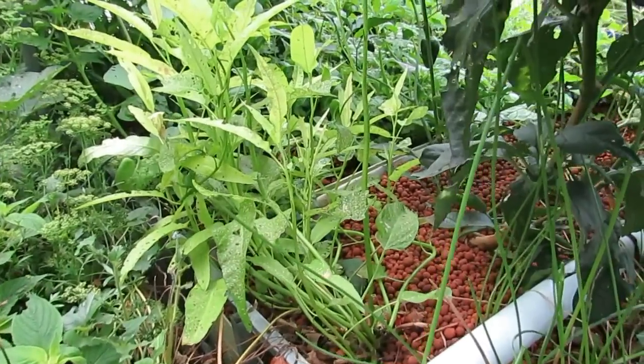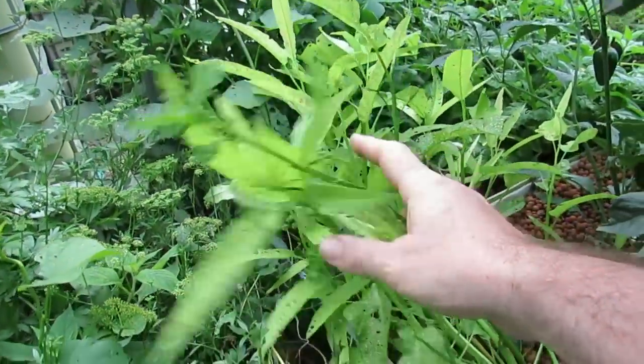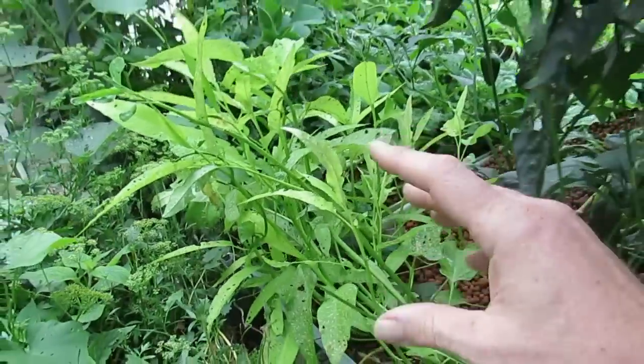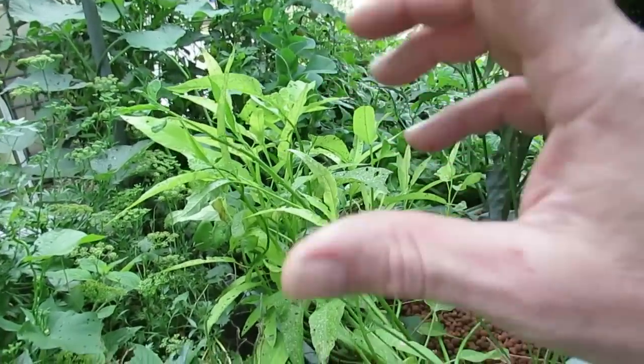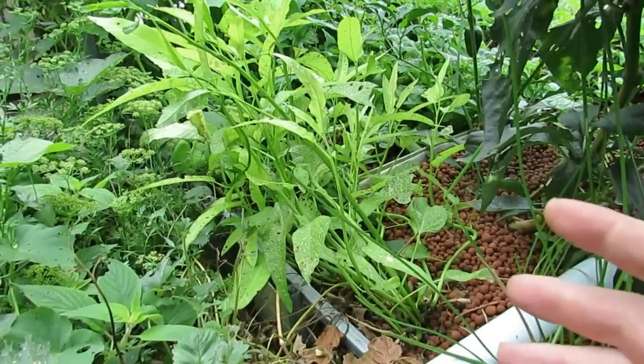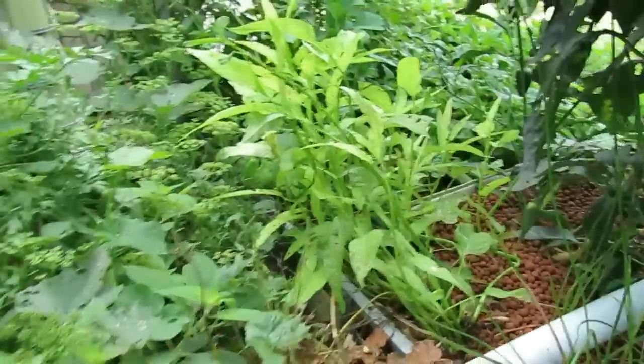Just up in the aquaponics, I've got a couple of things I can show you here. Kangkong — while it's not looking that fantastic at the moment and it's being destroyed by bugs, this propagates very easily from the cuttings you get from the grocery store. Just pop it in some water and it'll actually shoot roots very quickly. Ours happened within a couple of days here in the subtropics.